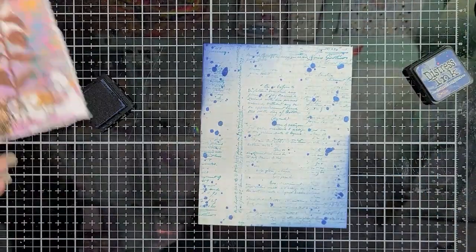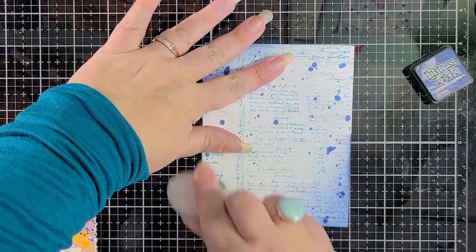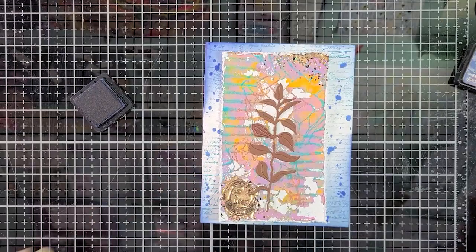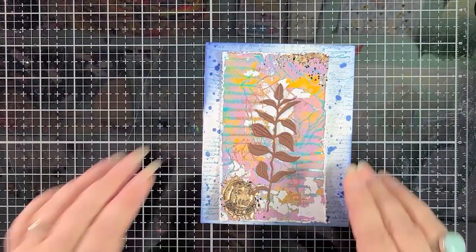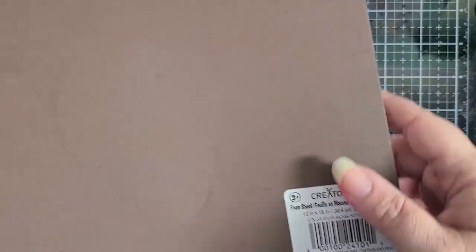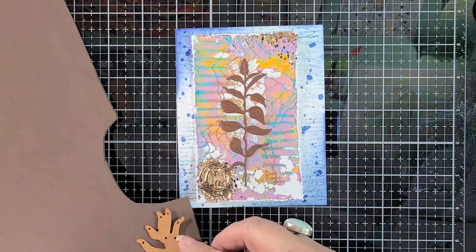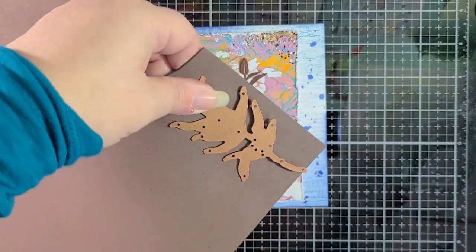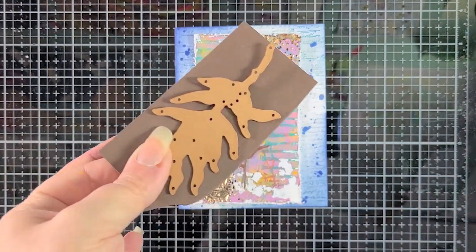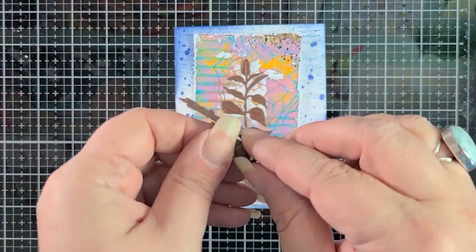I wanted to add a little bit more color to that background. So I grabbed Chipped Sapphire Distress Ink and I'm using my cottontail blending brush to add a little bit of color to the corners, keeping it heavier in the upper left and lower right and adding just a little bit to the other two. Look at how cool that looks — I'm so happy with it. Now I've got a brown foam sheet from Michaels — it's pretty close to the same color as my brown cardstock — because I want that foliage die popped up a bit.